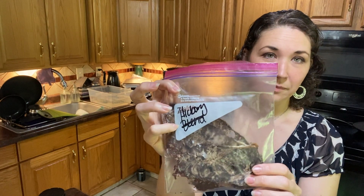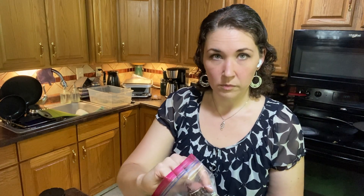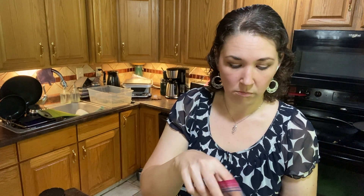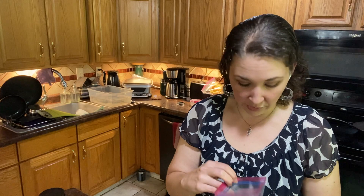This is the hickory. Oh, it does smell different. It tastes very much like hickory smoked beef — it's not as sweet. The other one has a sweeter flavor with the cherry.